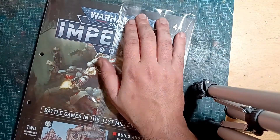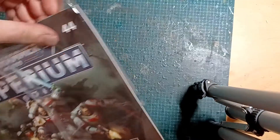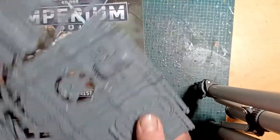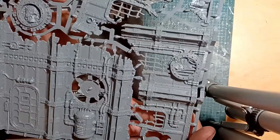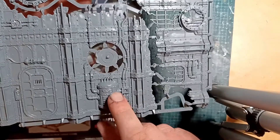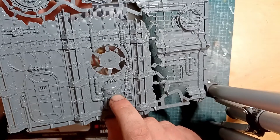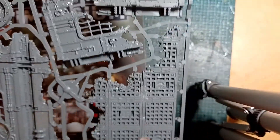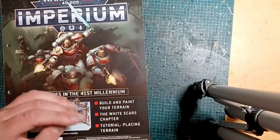What we've got here is some terrain - pretty standard ruins. I do like - I mean I'll give GW their due - their plastic work is fantastic, really intricate detail, really lovely. It's got the markings for a fuel tank that's been busted up. Yeah, cool. I do like the GW plastics.